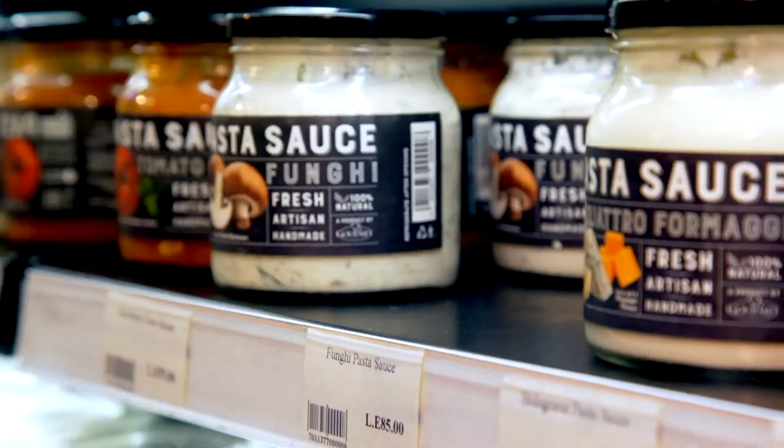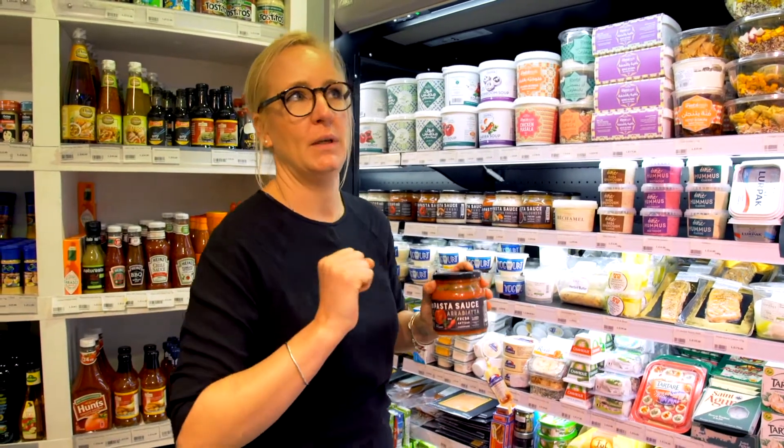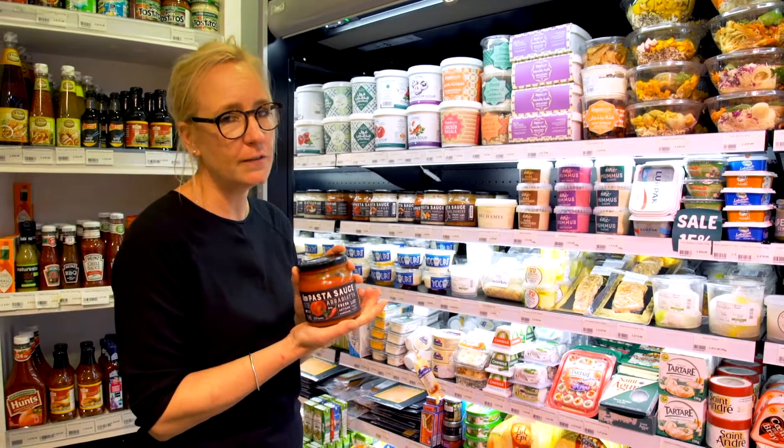Another beautiful sauce is the Arrabbiata sauce. It's got a kick of chilli into it, which is great for now and for winter. It's beautiful to use when cooking fish, whole fish.